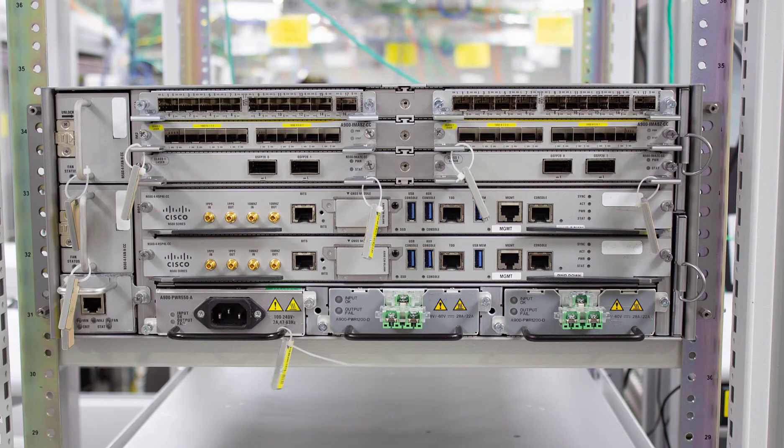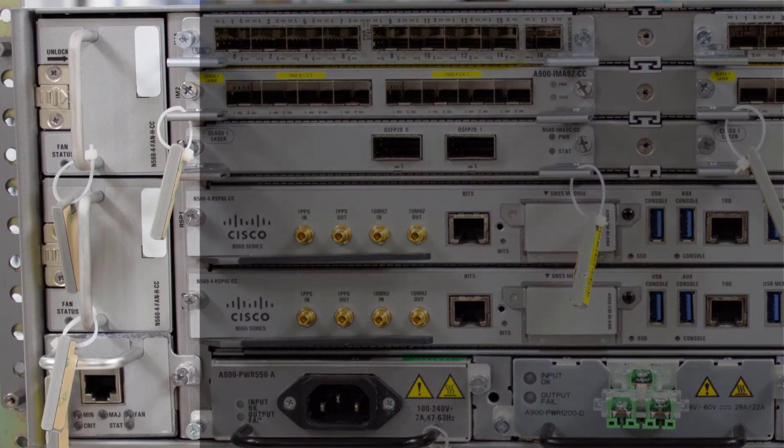First up, let's look at the left of the chassis where we have the fan trays. As you can see we have three separate distinct fan trays. The documentation calls it one master and two slave fan trays, but it's 2020 and I think we need to stop using language like master and slave. So I'm going to call it one main fan tray and two supporting fan trays.